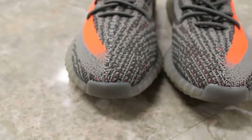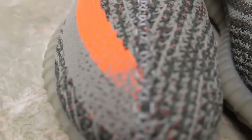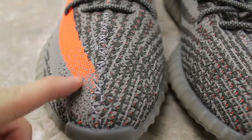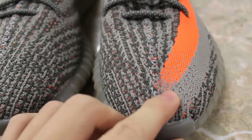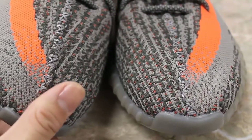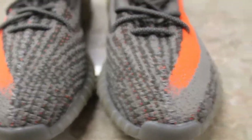To start off, I just want to say the stripe — the stripe's a little bit bigger, the space between here and there on Sally's pair, and on the authentic it's pretty much touching it. That's a small difference, but yeah.